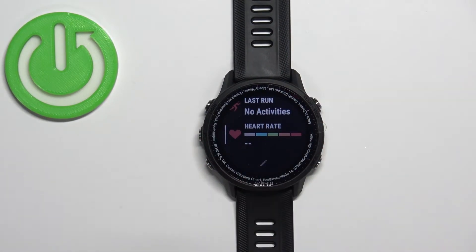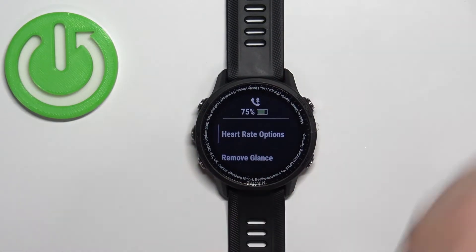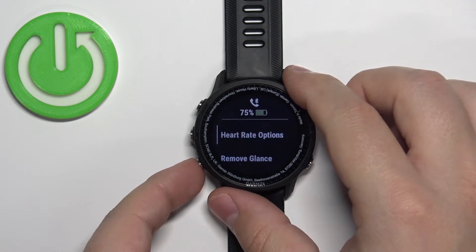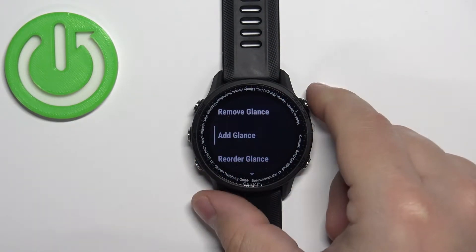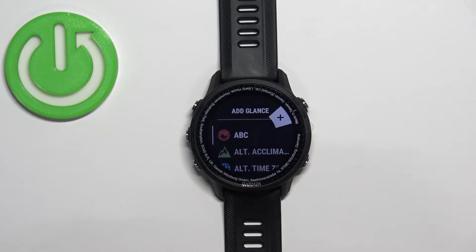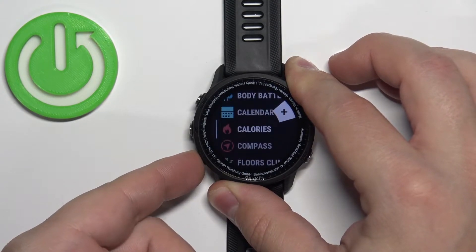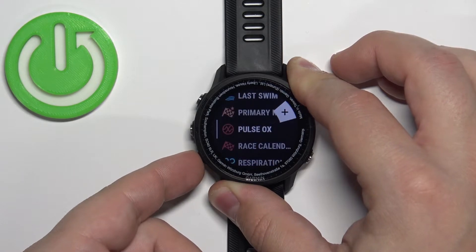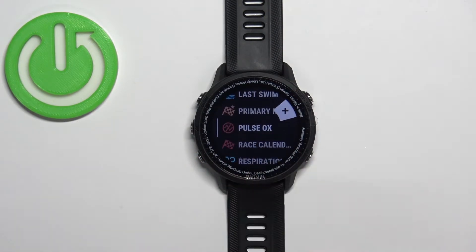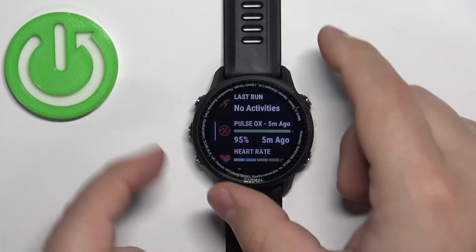It probably won't be there by default, so if you don't have the Pulse Ox glance, you can press and hold the up button to open the menu. Once you open this menu, scroll down and select the option called 'Add Glance,' then press the Start button to enter the Add Glance menu. Now scroll through the list of glances and find the Pulse Ox glance.